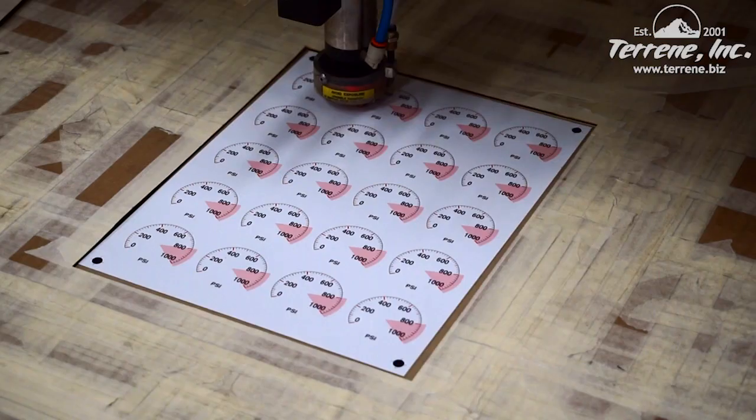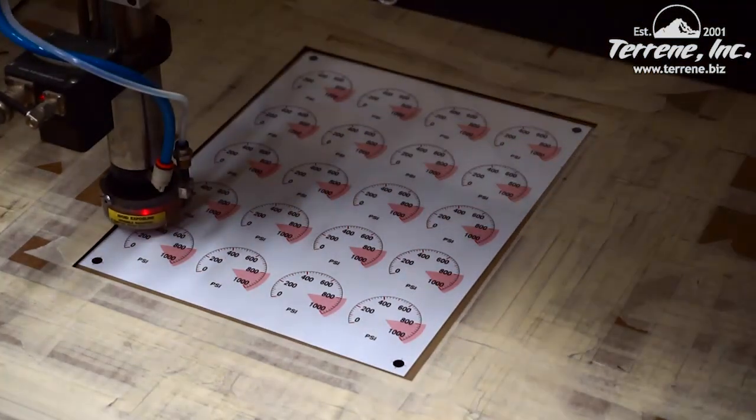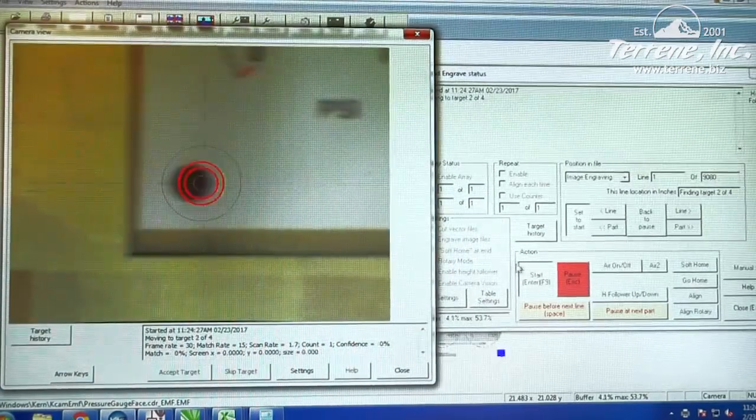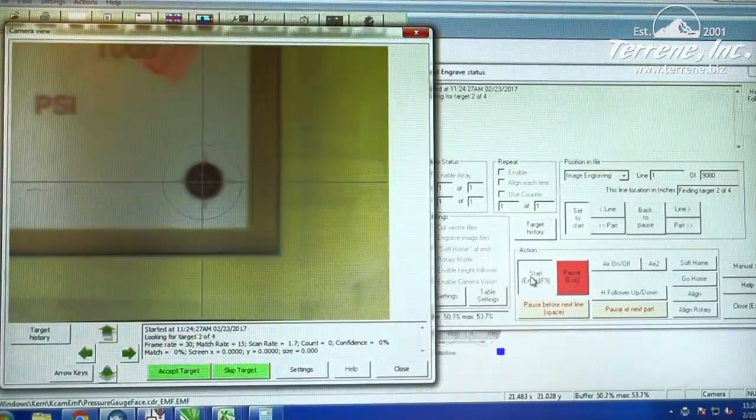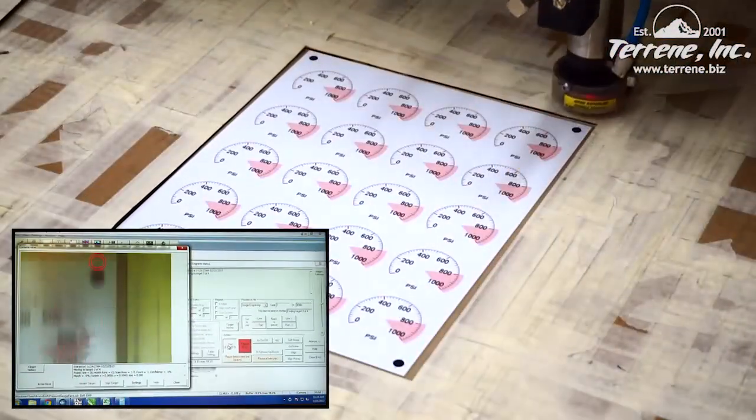With the material in place, the nozzle-mounted camera is activated to detect the targets on the artwork. The laser's computer will take measurements of the target locations and compare the measurements to the corresponding targets in the vector file.